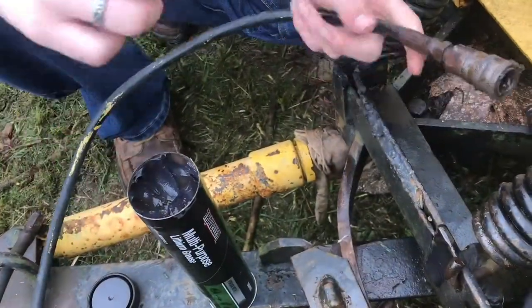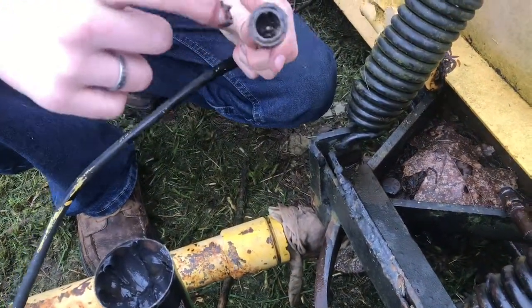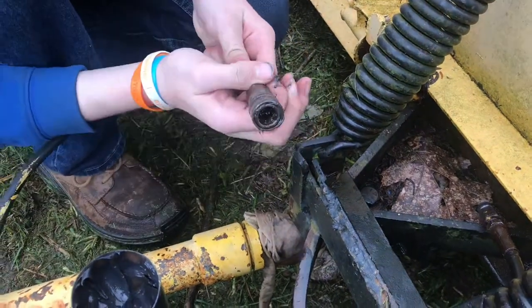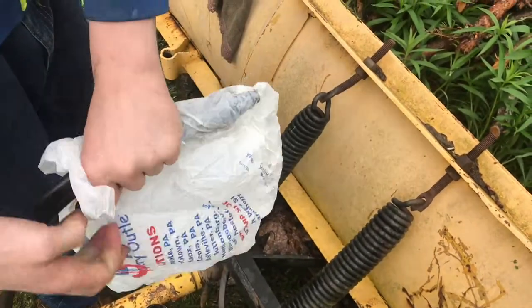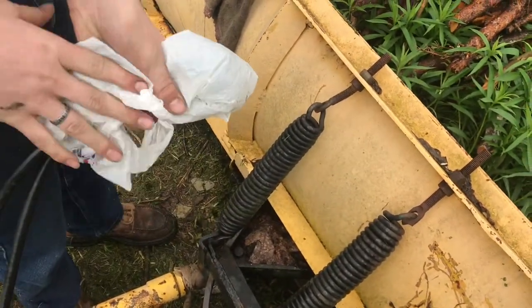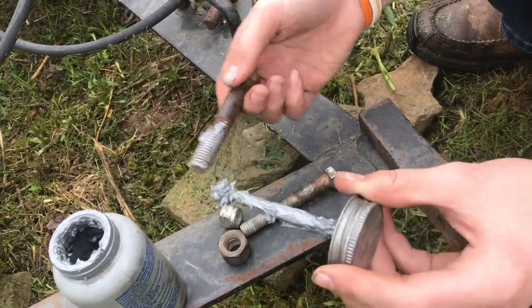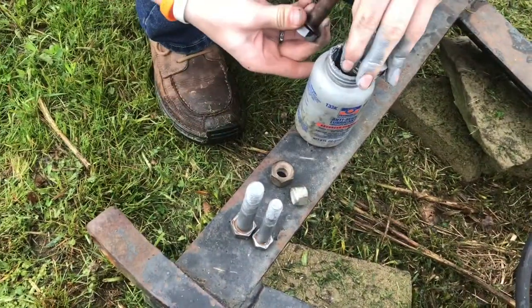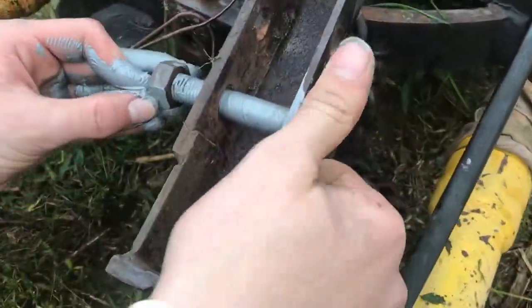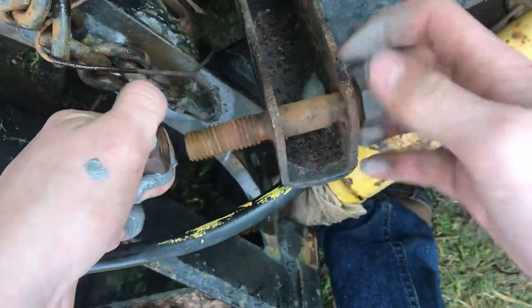Now we'll put plenty of grease on our so-called quick connects and then hope that someday they will be quick connects. They do move real nice. To protect these from the elements we'll put them in a bag, so next season when we pull them out maybe they'll just work. Now we'll put all the nuts and bolts back — we'll put some anti-seize on them and put them into place so they're not lost when we have to put the plow on again next year. Nothing worse than having to look for the nuts and bolts while the snow is flying, and nobody wants to fight with rust when your hands are cold.